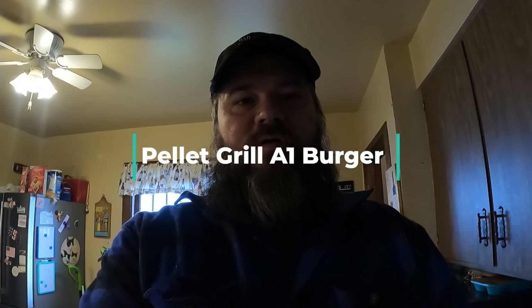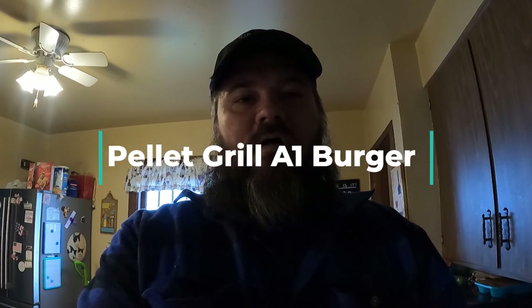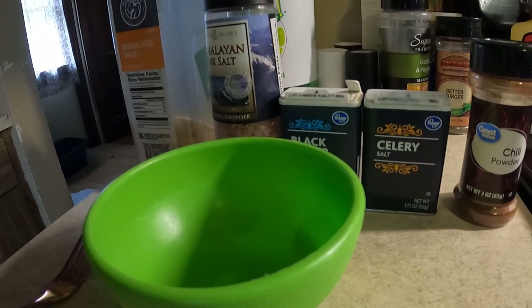Hello YouTube, today we are going to make some classic burgers on the grill. We're gonna do an A1 burger with Muenster cheese on a pellet grill. Let's go ahead and start with some of the ingredients prep — we're gonna do the dry ingredients.